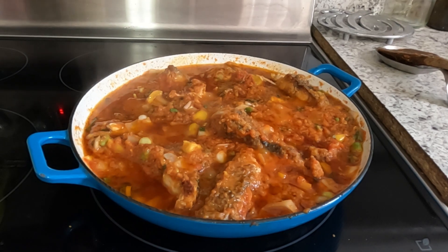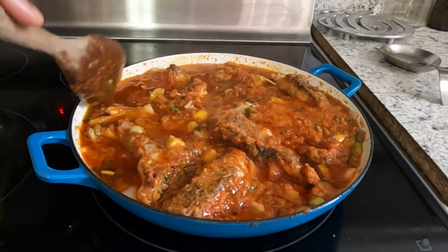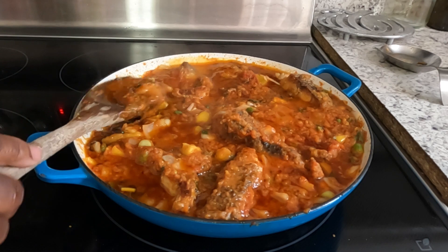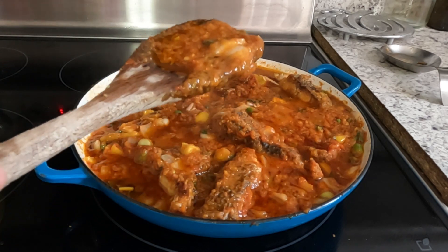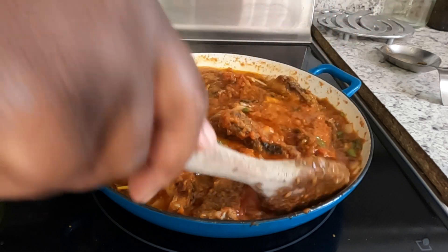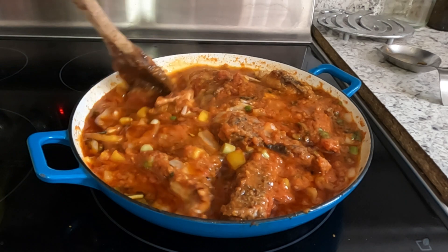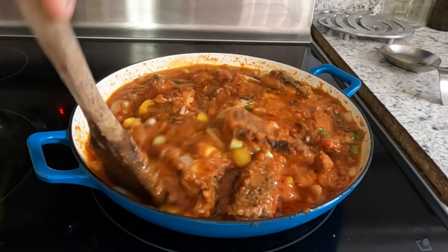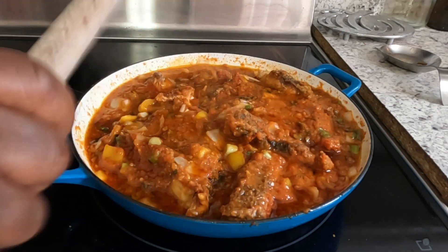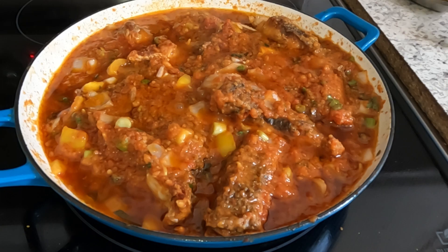Our stew is ready! Oh my goodness, it's time to dish. Look how delicious — a simple way of cooking stew. You cook it and let the sour taste go away. It depends on whether you want to make it watery, but I like my stew dry. Our stew is ready!